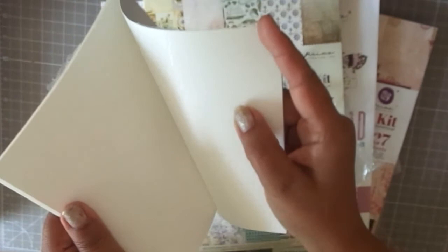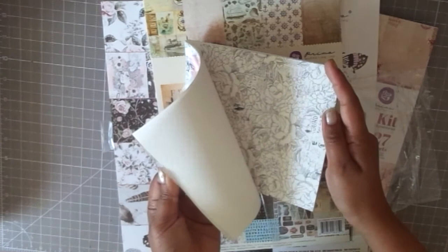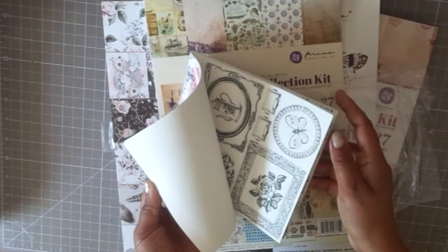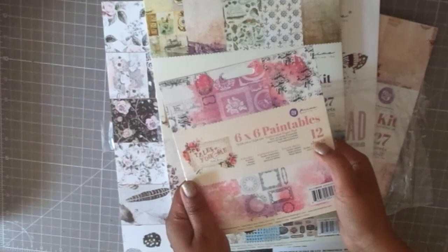When you watercolor over it, you can actually see those embossed images come out. It also has some printed sheets alongside the embossed ones, which I thought was really unique and cool. I wanted to give it a try — I'm a watercolor enthusiast, so this was really tempting. This is from the Tales of You and Me collection and the embossing is really fabulous.